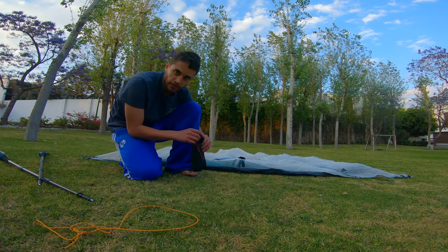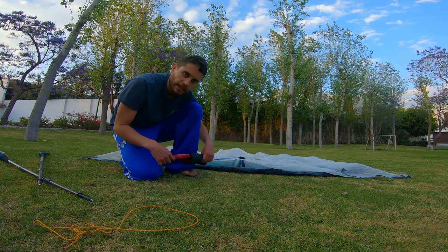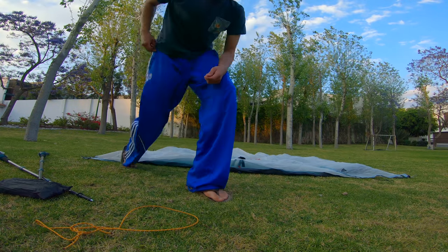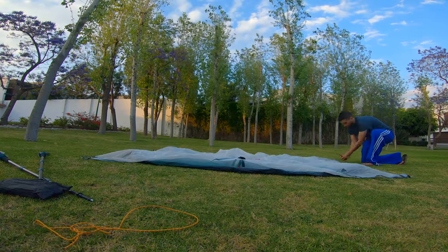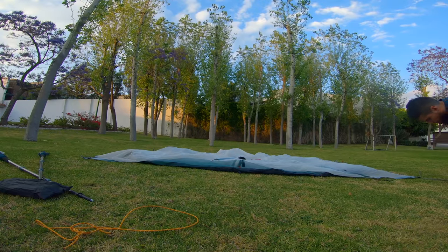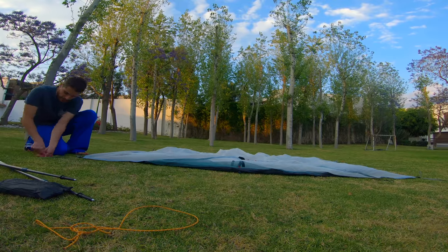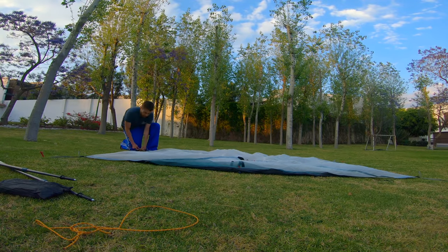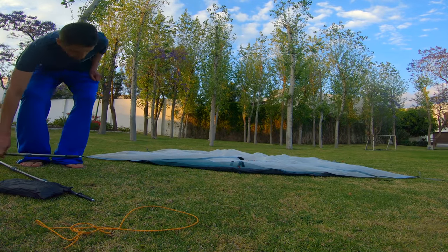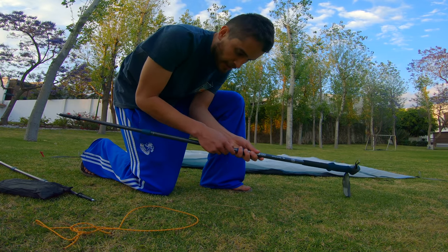What I do is I first stake the four corners, but only the outer ones. Then I stake the doors. And that's it — then you adjust. I think I'm going to go a bit higher, I'm going to go 120 cm.